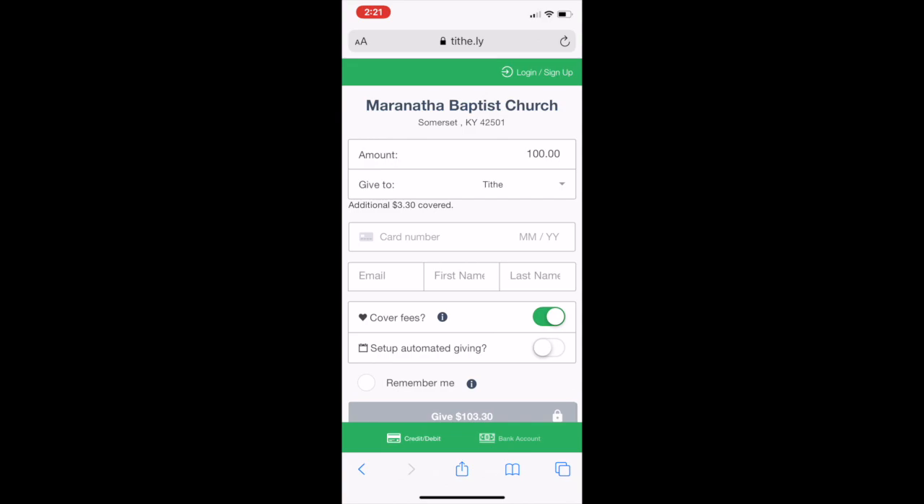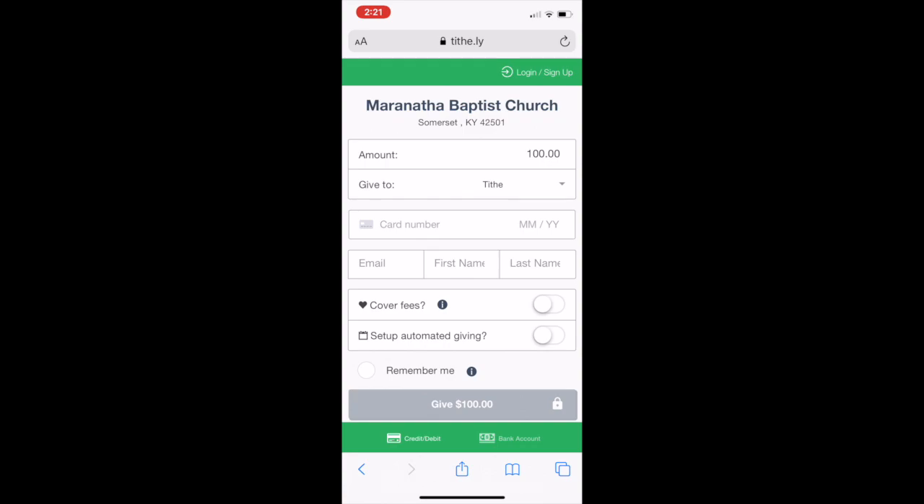You can choose to cover fees. There's around a 3% fee — this example shows $3.30. You don't have to pay that; it's a help if you do, but you don't have to. You can just click that on or off. Either way, all these online giving platforms charge that.